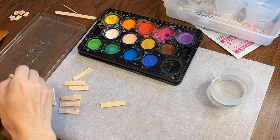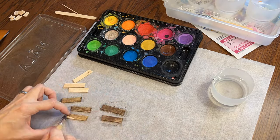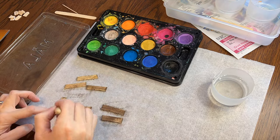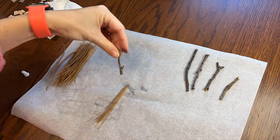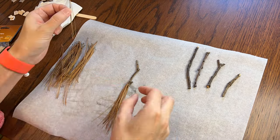The final step for the boards is a quick paint job. I just mixed some black, brown, and white watercolor and brushed it on. We still have some time to wait while the clay cools down.